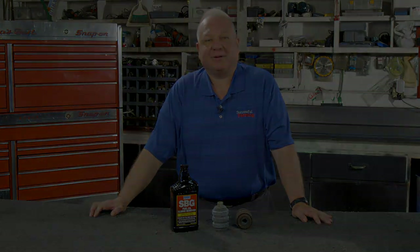See you next time in the farm shop. Hi, I'm Dave Mowicz. Thanks for watching. If you like this video, hit subscribe right here if you haven't already, and click that little bell right here to be notified when we post a new video. And click here to see more great videos.